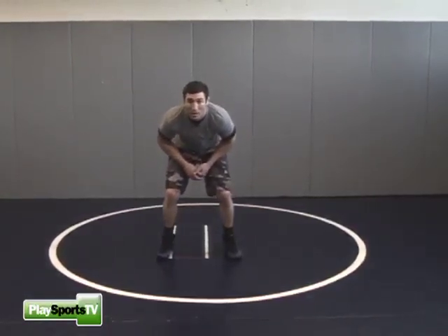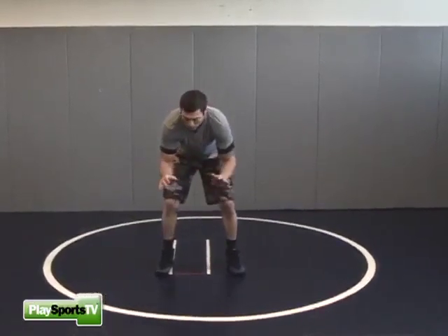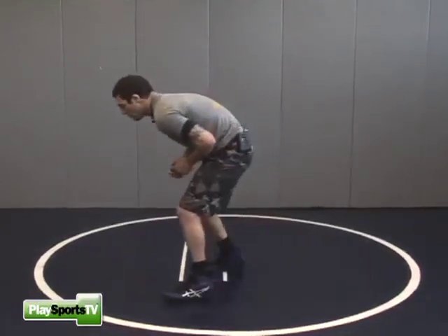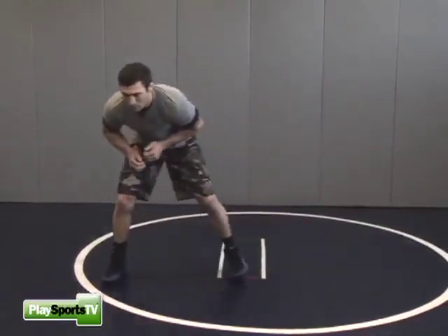I'm trying to keep my knees bent the entire time. The other thing I'm looking to do is keep my forearms squared to the mat and keep my hands nice and open so I can use my hands to grab. So it's forward, backwards, sideways, sideways.